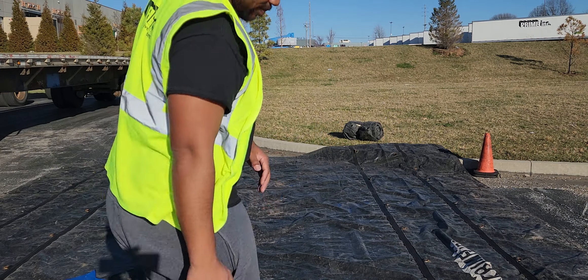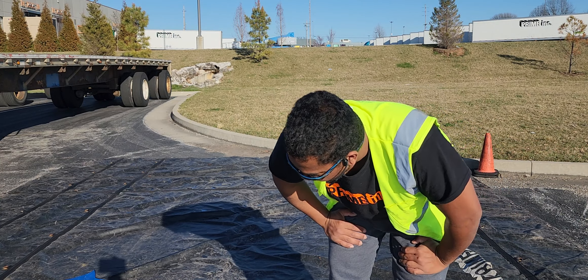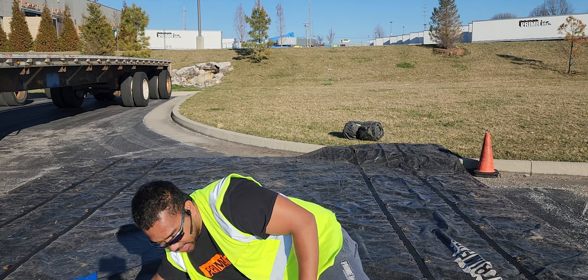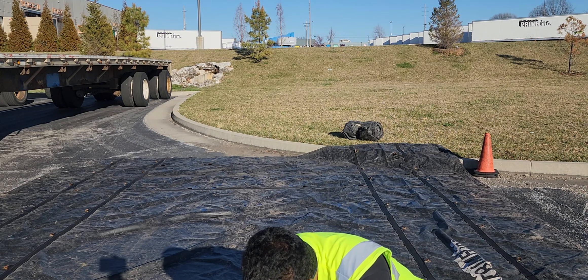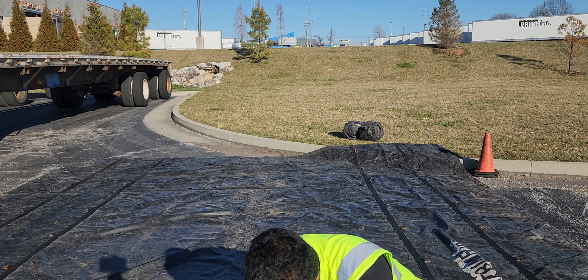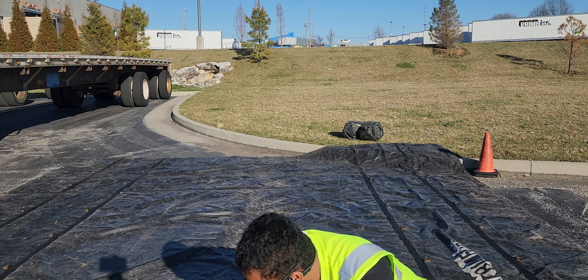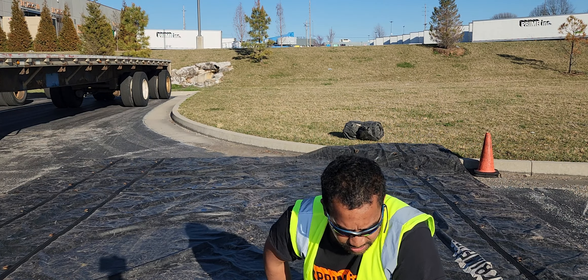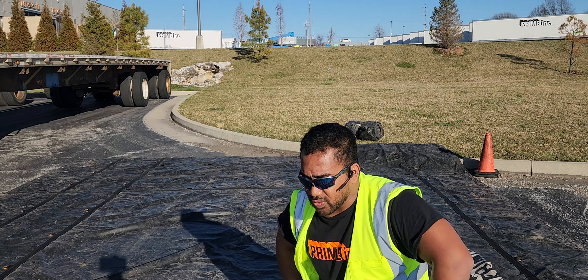Flatbedding itself isn't as easy as people might think — it's a lot of physical work, but it does keep you active and healthy. On your free time, instead of just sitting down watching movies or playing games, it's best to do a little pre-trip and post-trip check on your equipment to make sure it will do the job once you start rolling again. Thank you for watching this video here at On Road Fam on Rumble.